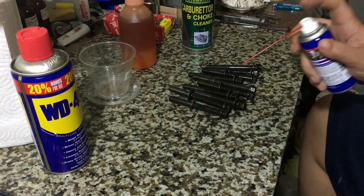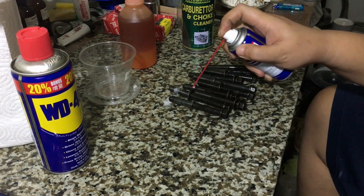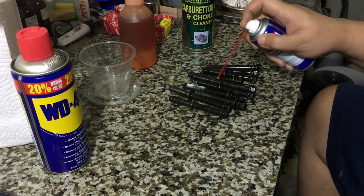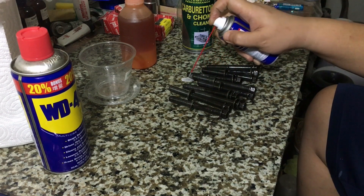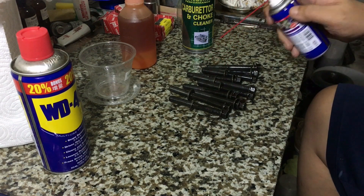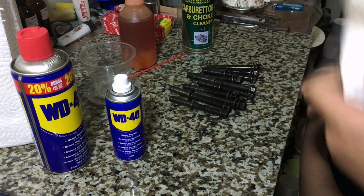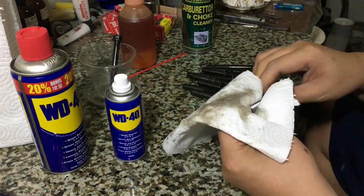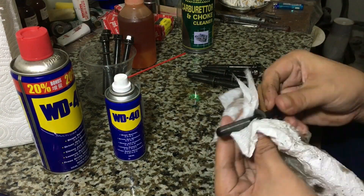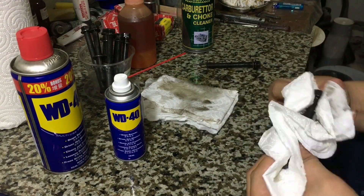All right, here we start with the main studs. We've cleaned them earlier, but we're spraying WD-40 right now and just wiping it off with a shop towel. Do not use tissue paper or a rag because it might leave some lint on the threads, which will throw off your torque readings or the clamping force. Here we're wiping it now — see how dirty the shop towel gets, even though we've already cleaned the bolts.